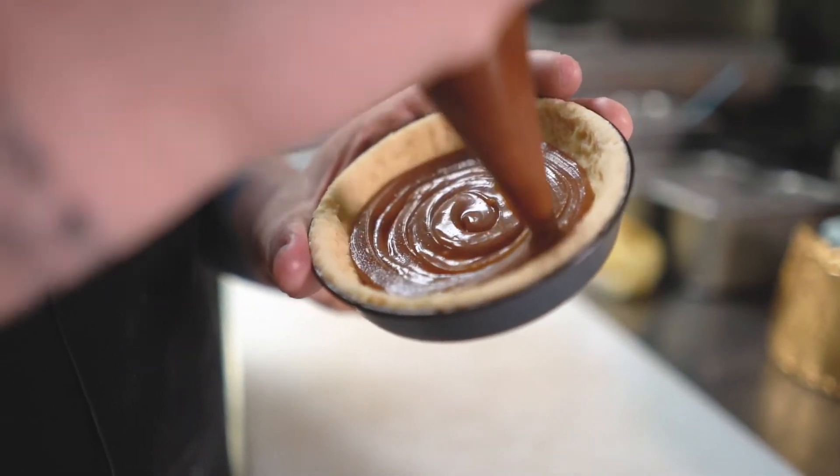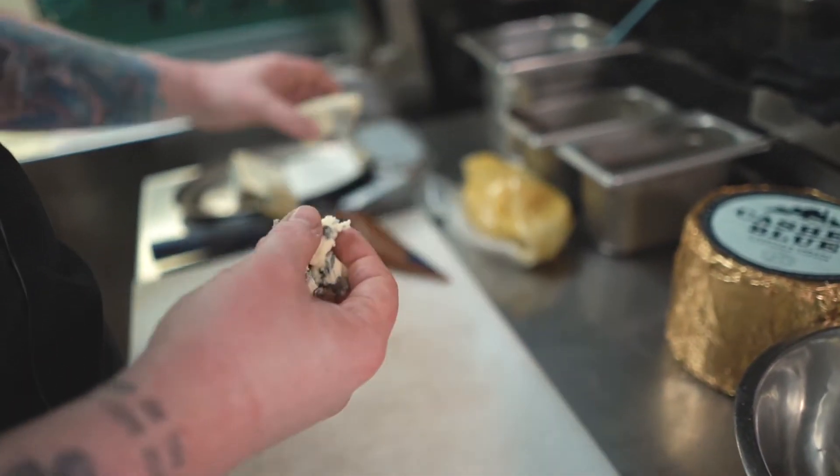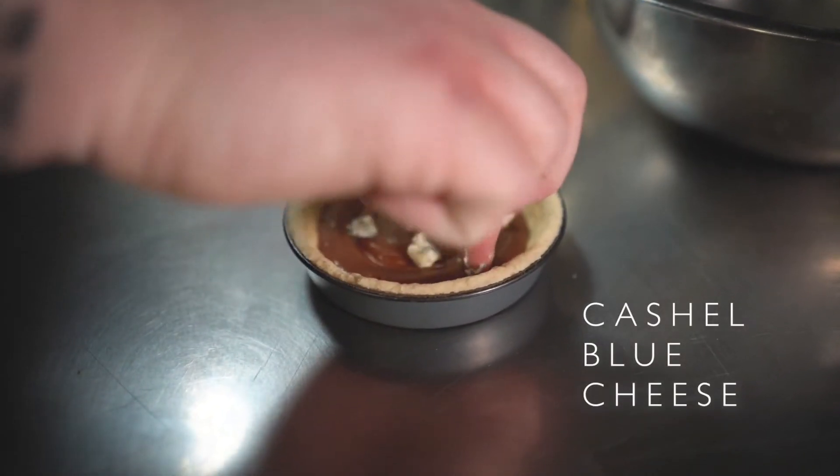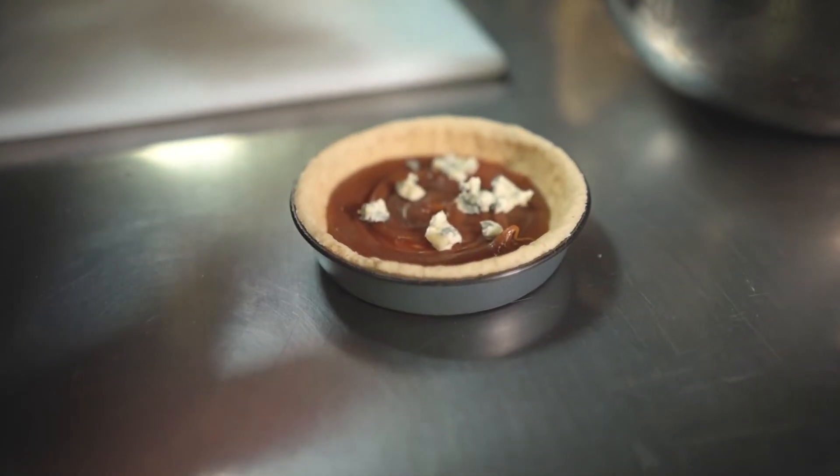Then we'll just take a little crumbles of cashew blue — and I'm talking tiny bits. It's just to give an idea, a little burst.